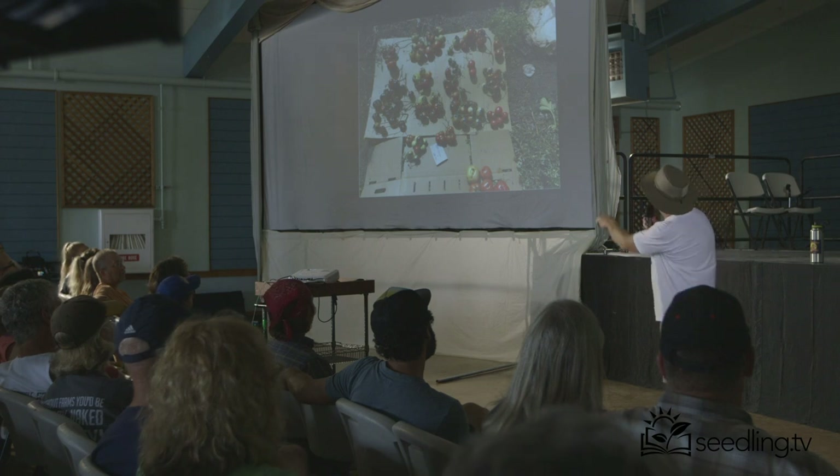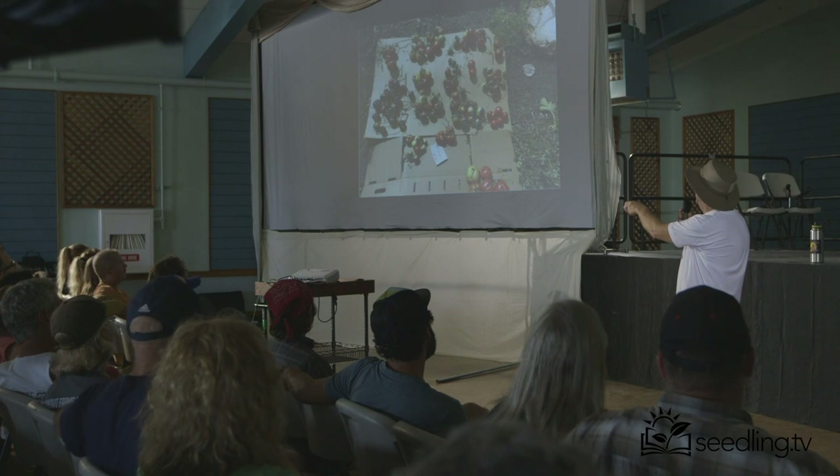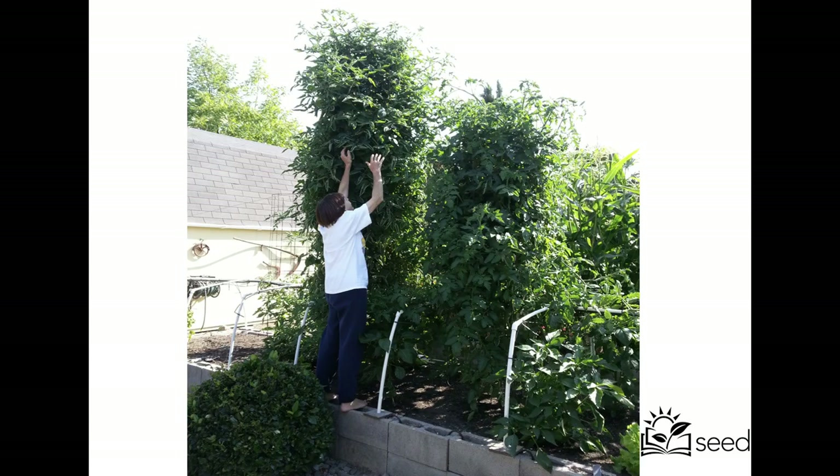I took the two best, coolest tomatoes I could and crossed them, and this is how they were all evaluated. There in the F2 is Black Beauty — I'd never, ever seen one that was almost all black, and that's all just in the F2. Here's their raised beds — they live in Napa, probably their 12th or 15th year growing tomatoes here. You can and can't grow tomatoes in the same place.